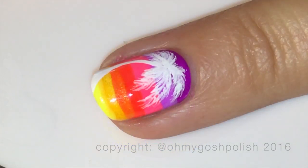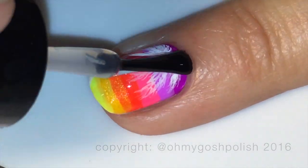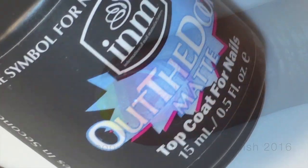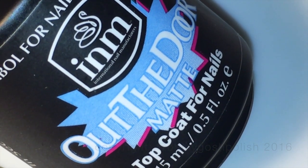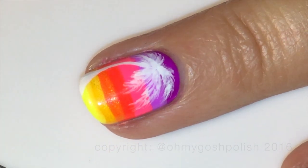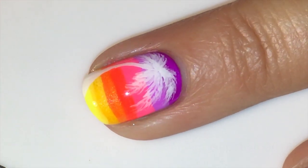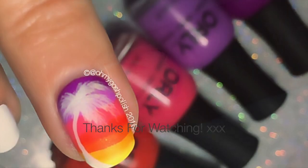Once my palm tree was completely dry, I went ahead and added a coat of Seche Vite as per usual. Then, because I wanted to show it really well in the photo, I did mattify it using the INM Out The Door matte top coat — though that's completely up to you. I really liked it both matte and shiny, so that's a completely personal preference.